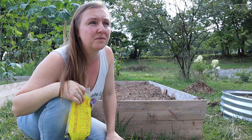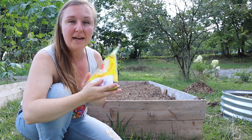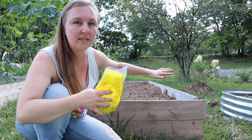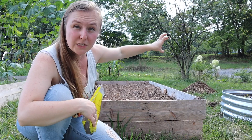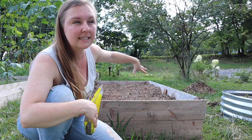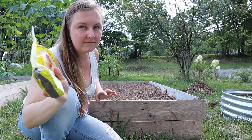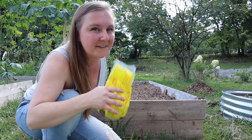I also found a mixed greens blend, so I'm going to do that on one end, then head lettuce, then cut and baby lettuce, then heads again, and finish with the mixed greens. I like to break it up and add some variety.